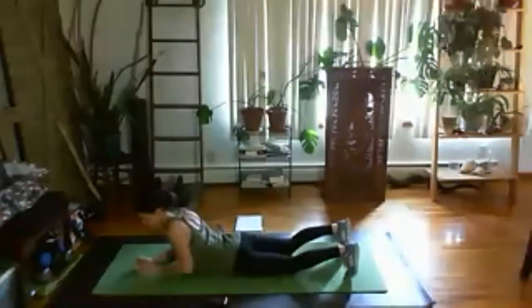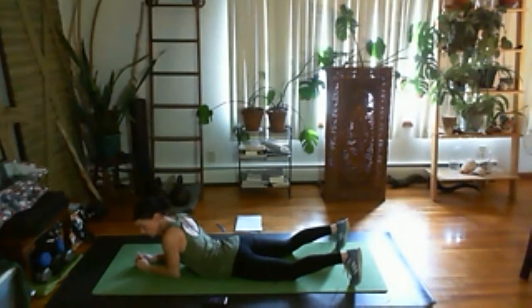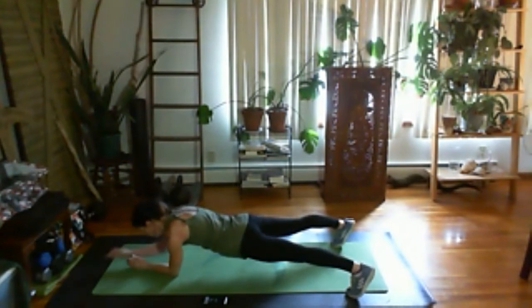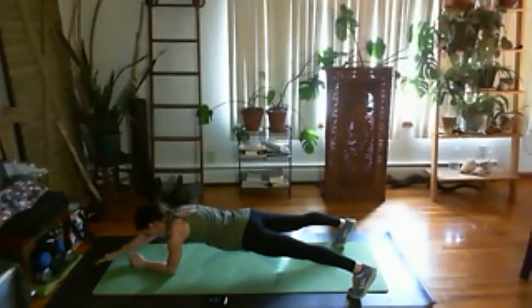Switching sides. Gotta love the core work. You can have one foot in front of the other, or hold a plank here. We're down, we're up, keeping ribs in. Head and neck back, looking straight at the wall. If I can't keep going, I just hold that plank. Breathing the whole time.